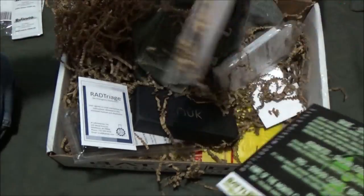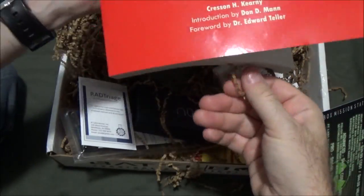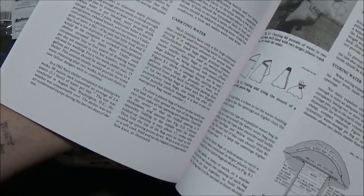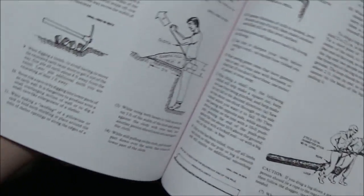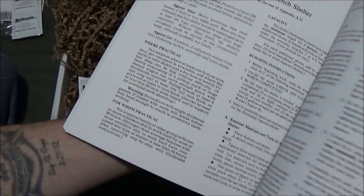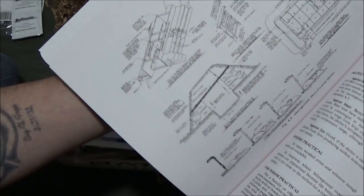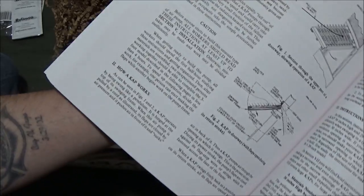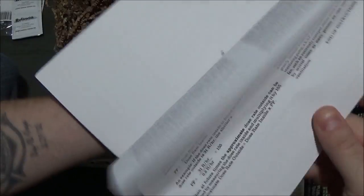Next up is a very large book: Nuclear War Survival Skills. At least this is not a simple little field manual — this is a very large book. I'm sure a lot of it comes out of military field manuals. Some of it looks like straight-up nuclear survival, but a lot of it has some actual general survival-type skills mixed in, which is kind of cool. This book has some non-nuclear value to it, which is nice.